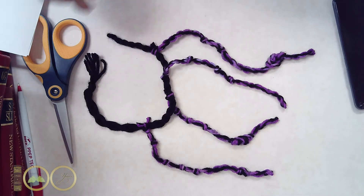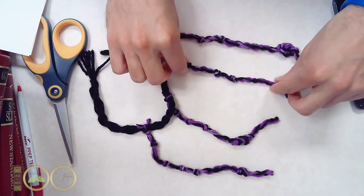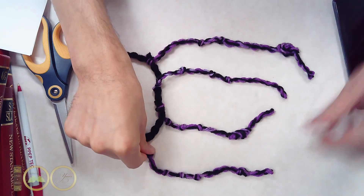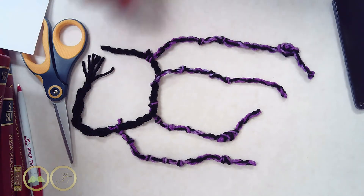Alright, so here we have our quipu — it's quite small — but I challenge you guys to pick your favorite number and use this information to create your own quipu and have a special way of storing numerical information. Hope you guys liked it and thank you so much.